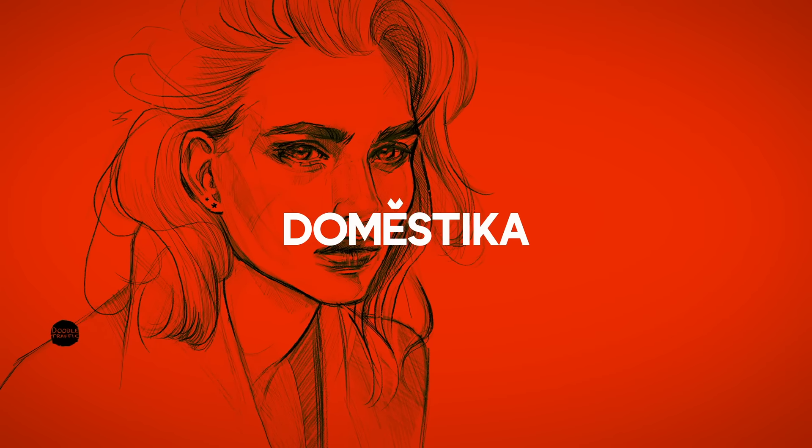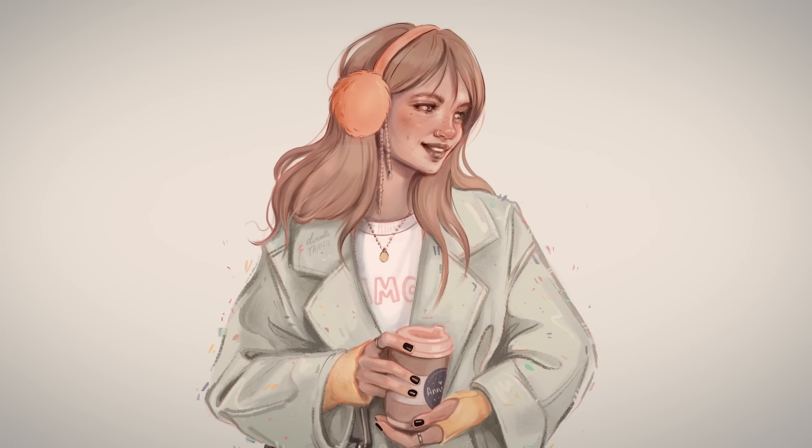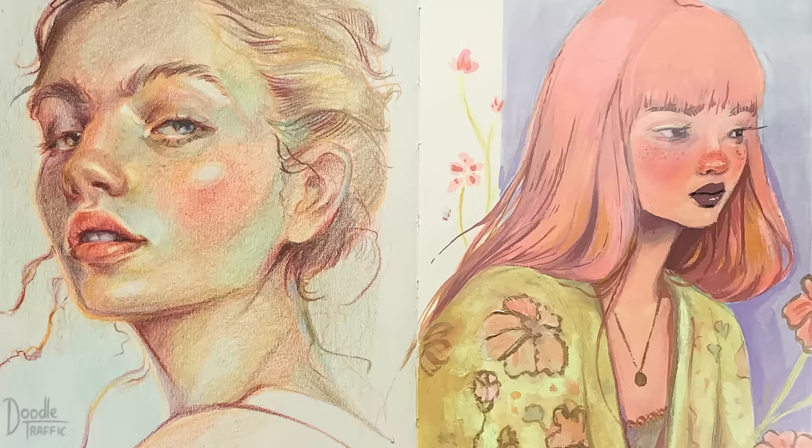At first, sketchbooks were to me just intimidating blank pages calling for perfection. But today I know they are like diaries, ready to be filled up with incredible moments.